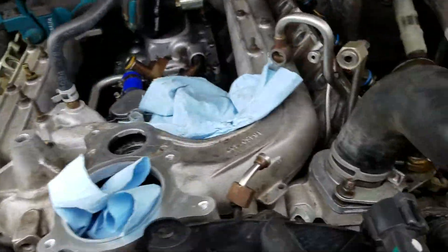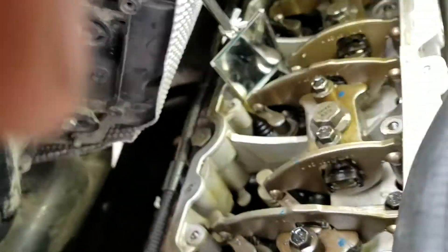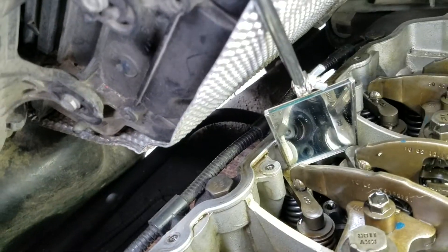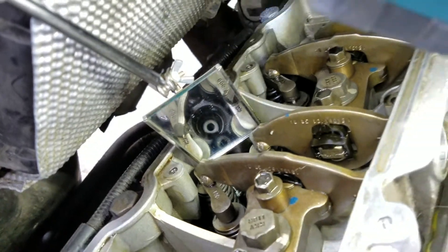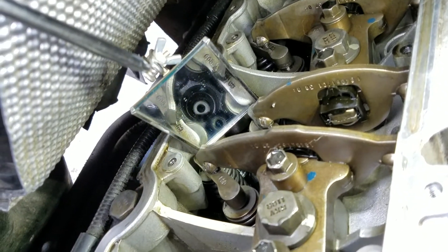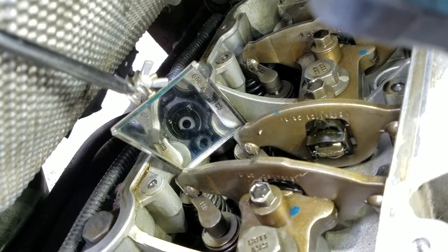We're getting some pressure there. I've got the regulator set so it'll hit about 14 PSI — it'll slowly fill up but it'll get there. It's starting to fill up with coolant.